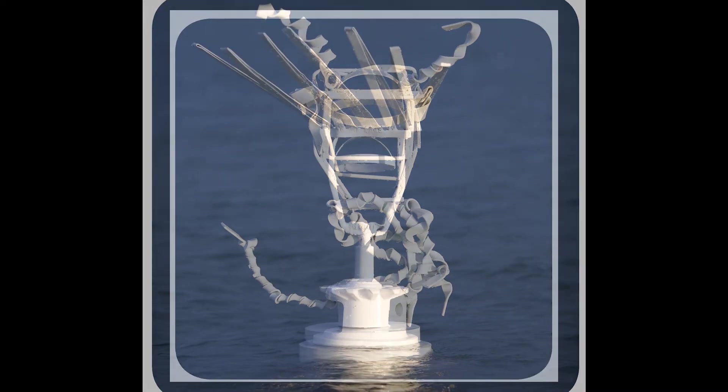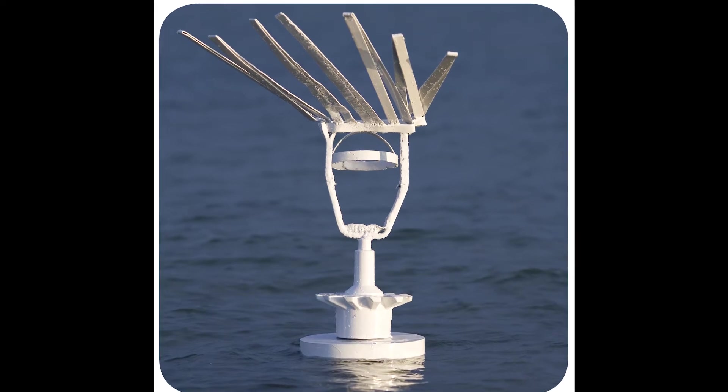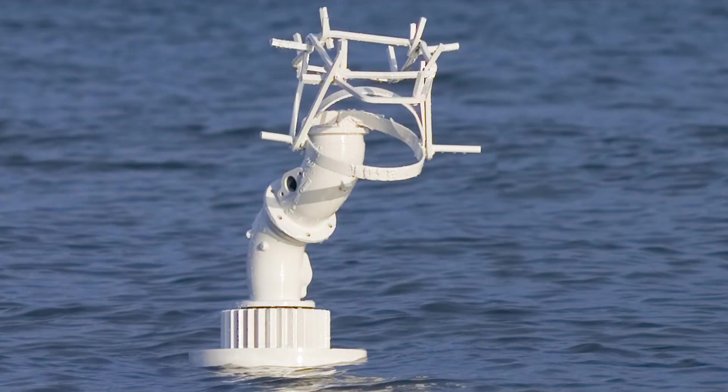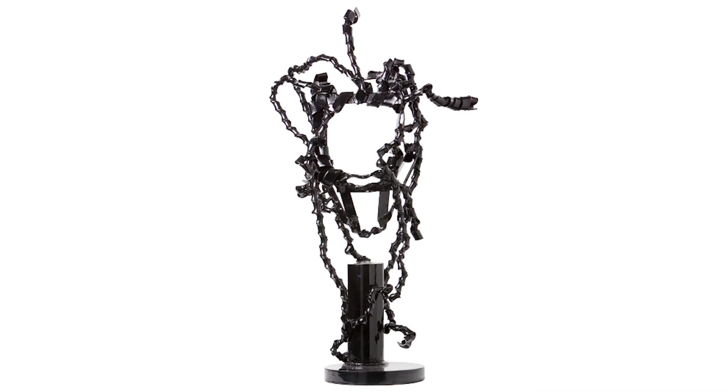I've done the Statue of Liberty with her crown welding mask, Christ with the crown of thorns welding mask, and Bob Marley. The process is basically heating wire and bending it.